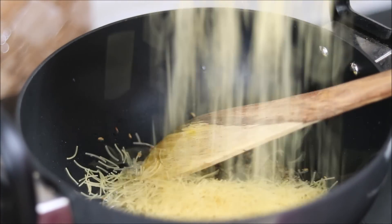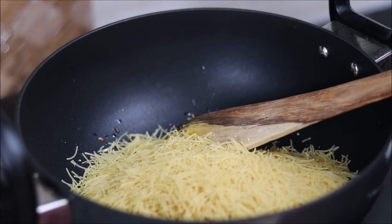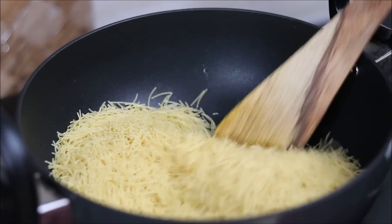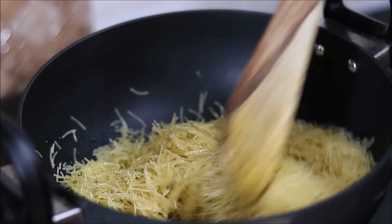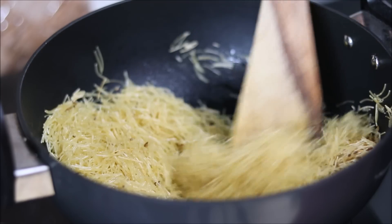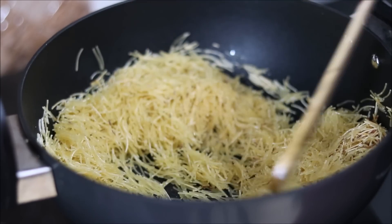Add the vermicelli. I have taken plain vermicelli — if you are using roasted vermicelli, then you do not need to roast it. Simply roast the vermicelli for 5–7 minutes until it becomes brown.